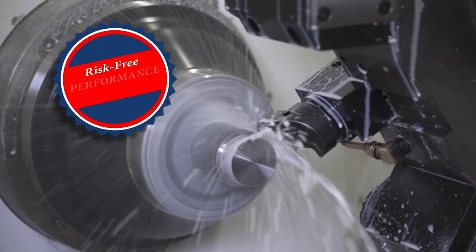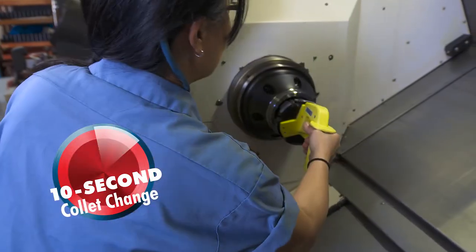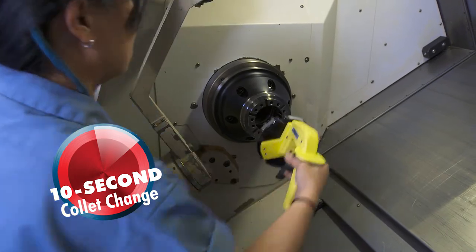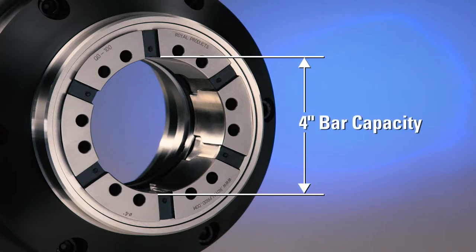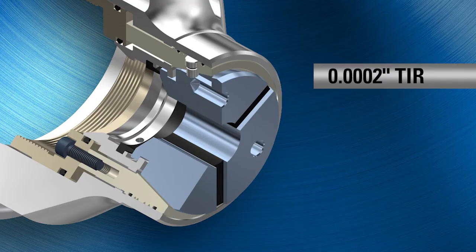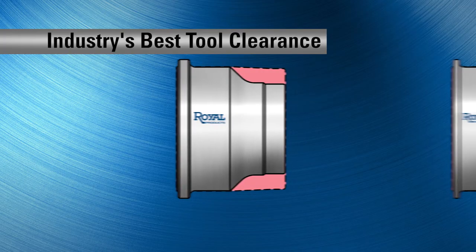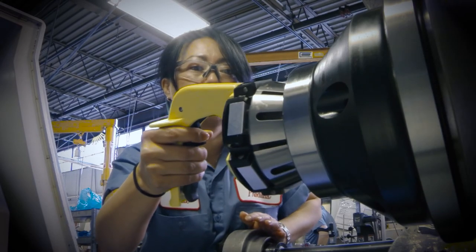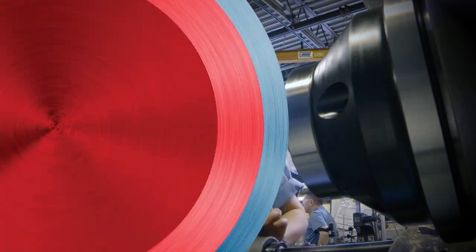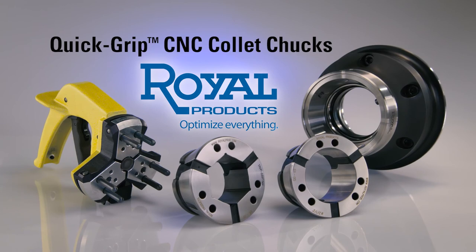All backed up with Royal's exclusive risk-free performance guarantee. 10-second collet changes. The industry's leading gripping range. Up to four-inch capacity. Ultra precision accuracy. Extreme grip force and rigidity. And the industry's best tool clearance. Quick Grip CNC Collet Chucks from Royal Products — the most advanced collet chucks available for today's CNC lathes.